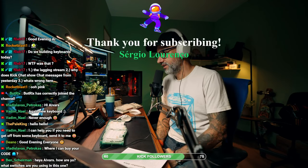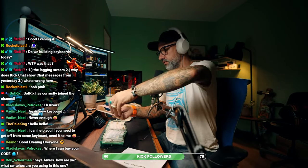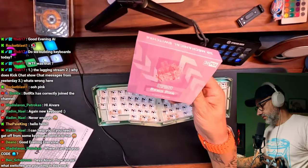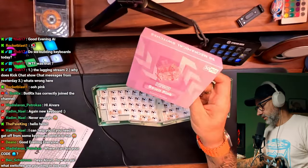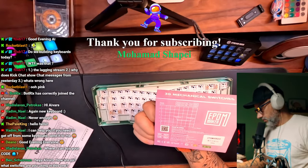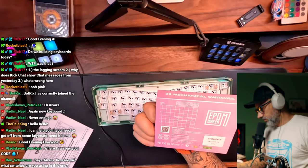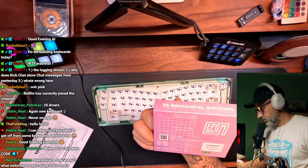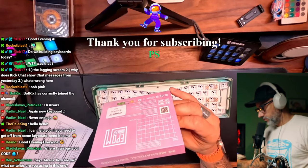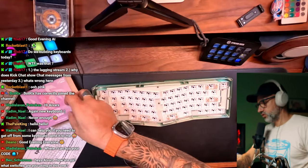What switches am I using? So I am using those Apple maker — wrong camera — round pink custom switches. I think those are linear. Apple makers sent them to me and I don't see where it is written, it should be somewhere here. Mechanical switches — I assume those are linear switches, but I am not sure.